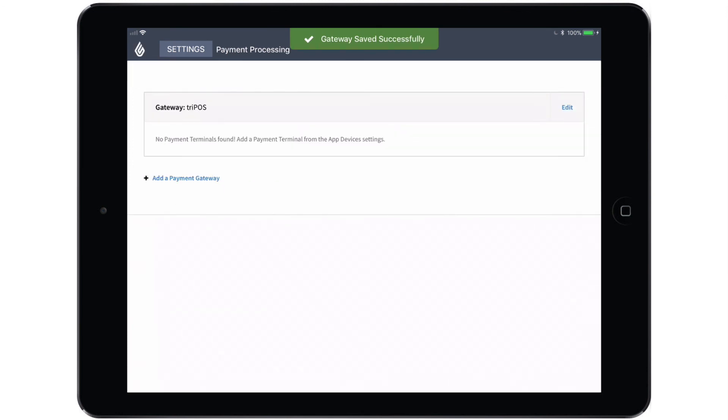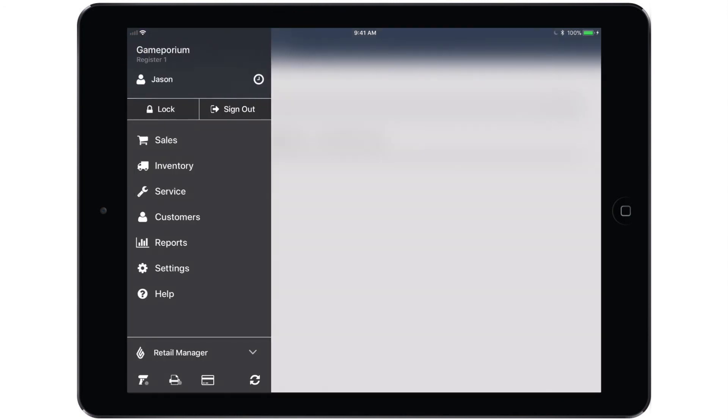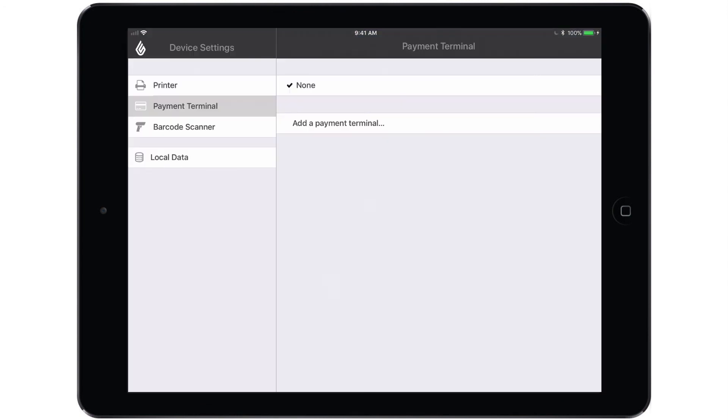Once the gateway has been saved, we are now ready to add the terminal itself and pair it with the iPad. To do that, we'll go back to the main menu and hit the credit card icon at the bottom of the menu. That will take us to the Payment Terminal section of Device Settings where we will find the Add a Payment Terminal option. If you don't see this option and instead see a message about setting up a valid payment gateway first, simply log out of the app and log back in and you should see the Add a Payment Terminal option.